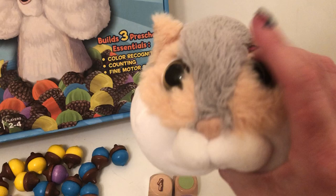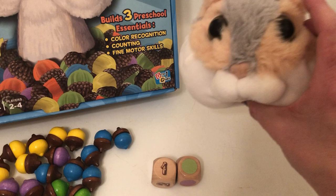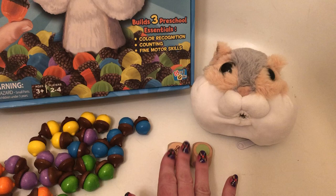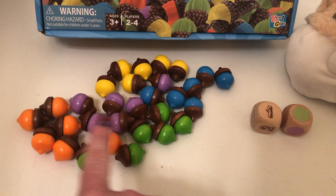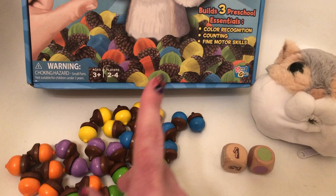So essentially what it's about is you have to feed Fuzzy. Fuzzy is apparently a chipmunk but in my opinion he looks more like a squirrel. Fuzzy is symbolized by this adorable plush little creature and he's got a zipper on the back and a little hole in his mouth. The point of the game is that you roll the dice and use both the number and the color to determine how many acorns to feed Fuzzy. There are many different color acorns — five colors: orange, green, purple, blue, and yellow, and there are five of each color.